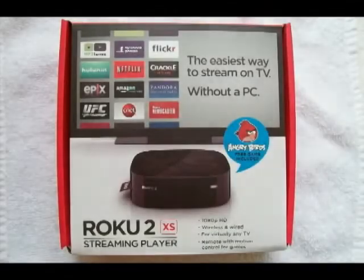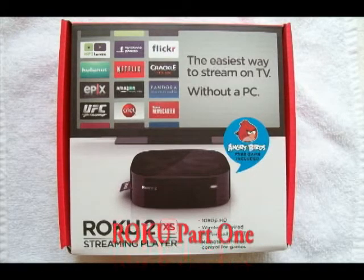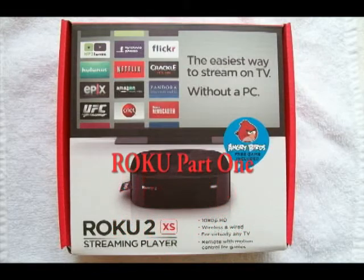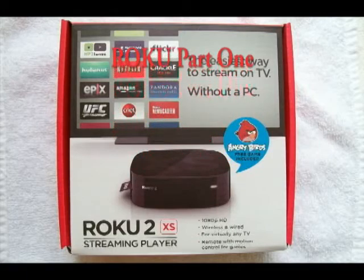I'm sure that by now most people know what a Roku is. It's a great little streaming player that will enable you to do away with your cable or satellite TV. There are many channels that come free with the Roku and there are many that you can purchase. Most of the movie channels do have commercials.